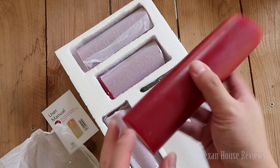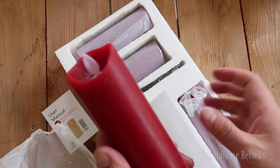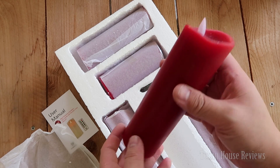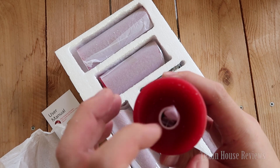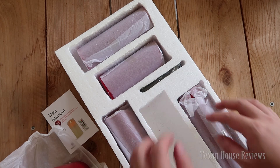Then turn on the power. You get some white residue from the packaging but otherwise it's a good candle. It's red wax, real wax, and here's the moving flame.